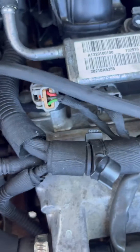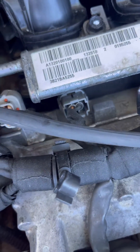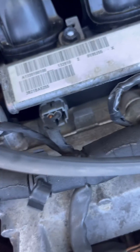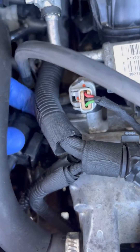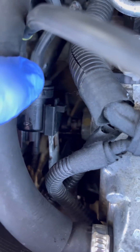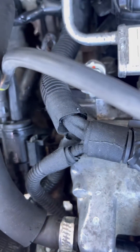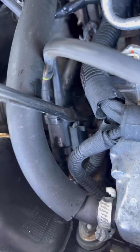Before you start, there's a clip here that's in the way. To get it out of the way, I'm putting it back now to show you.